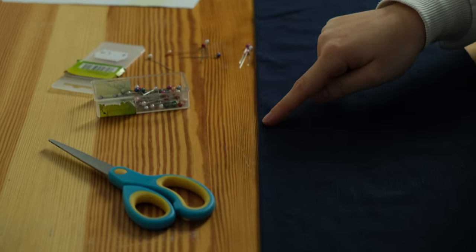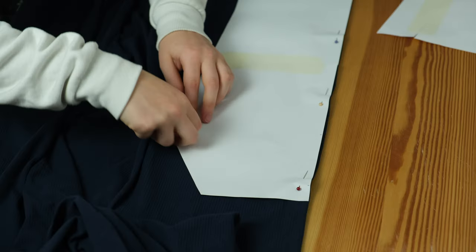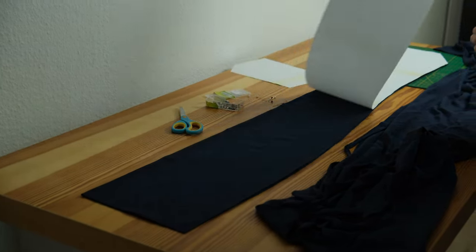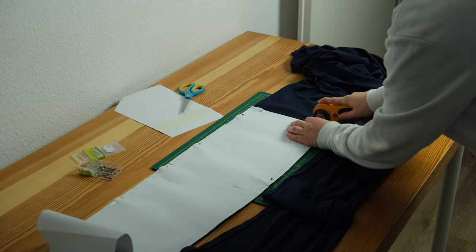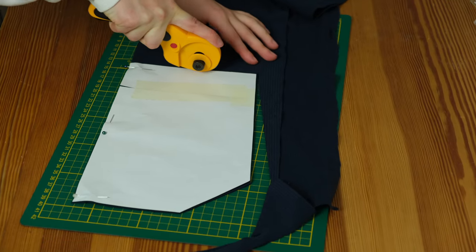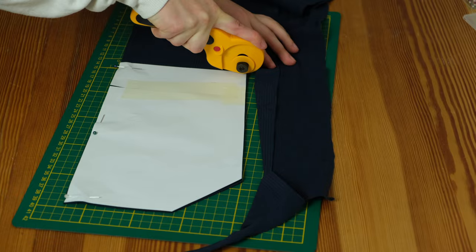First I folded the fabric along the lines, then pinned the pattern in place and cut out the piece. For the back I just folded over the top area and cut it out as well. I also cut out the front lining and one long piece to create the straps.